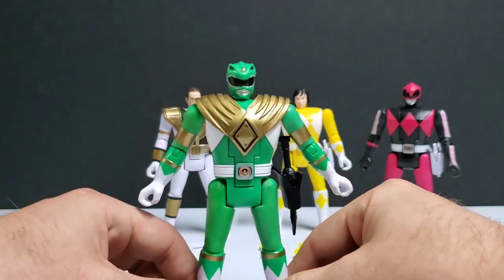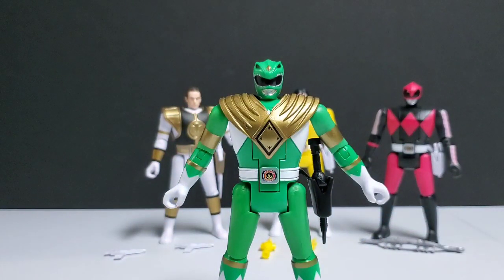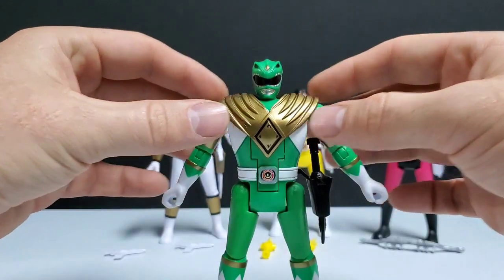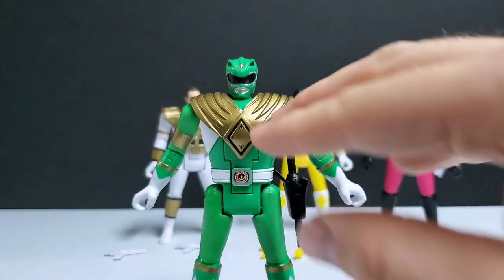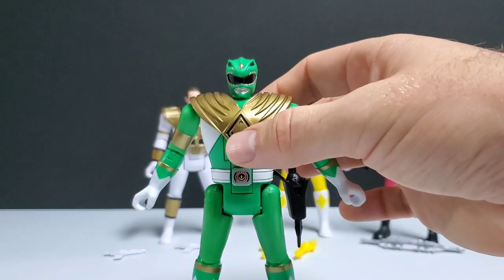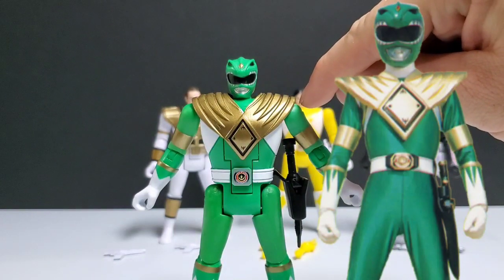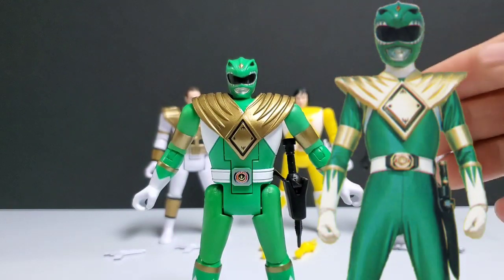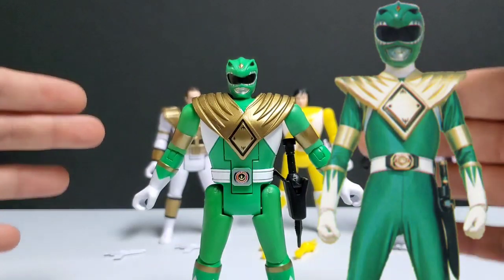Now Green Ranger — probably my favorite Ranger of all time. And once again, very disappointed with the shield. With Green Ranger's shield, I love the material and think the overall look of the shield is very good, but it's the size that really bothers me. The shield does not even come out past the shoulders — his shoulders are wider than the shield — which really kills the look of this shield.